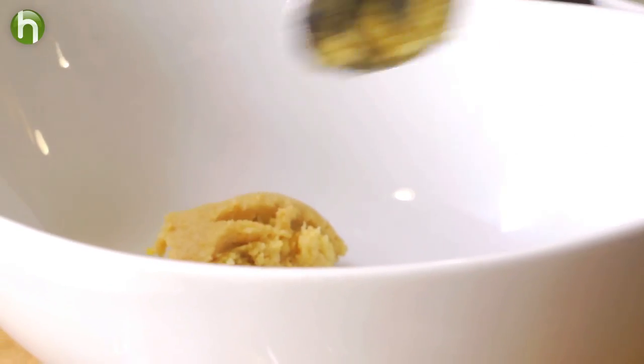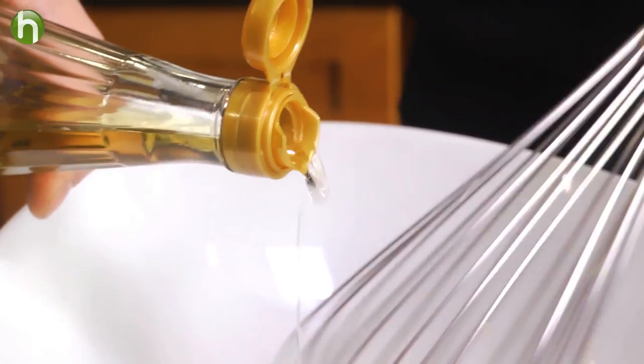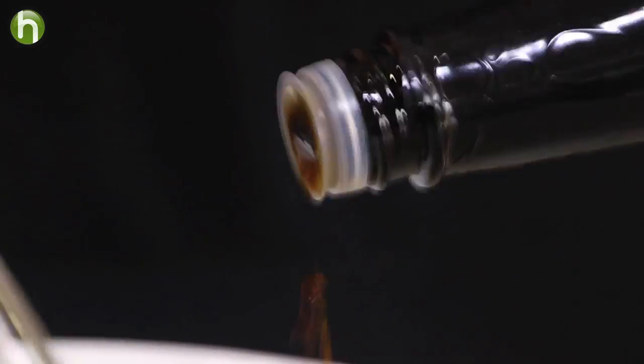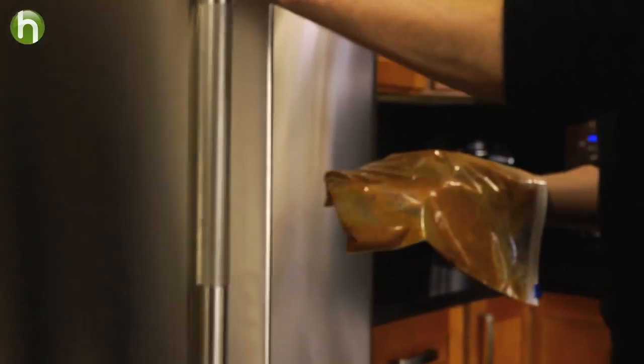Let's make a delicious marinade. Whisk together some miso, a little bit of mirin, brown sugar, lemon juice, and soy sauce. We're going to submerge that in a plastic bag along with our rockfish, and it's going in the refrigerator to marinate for at least 30 minutes.